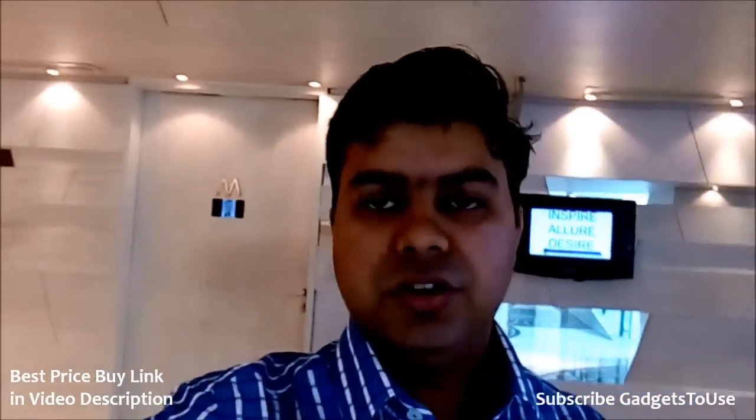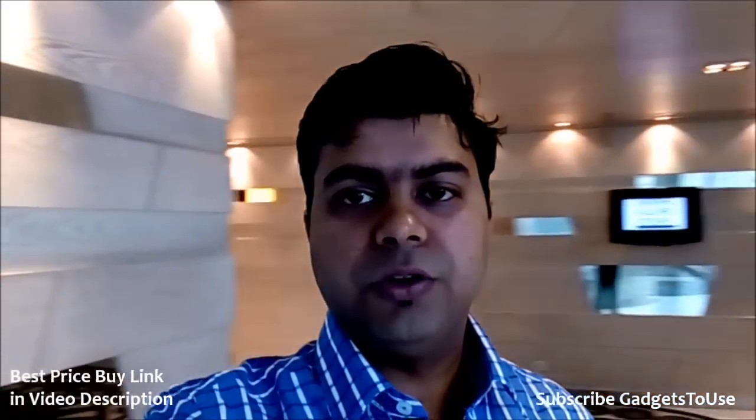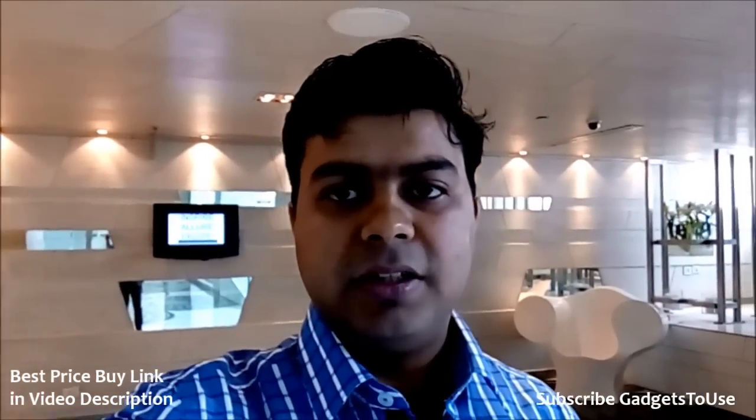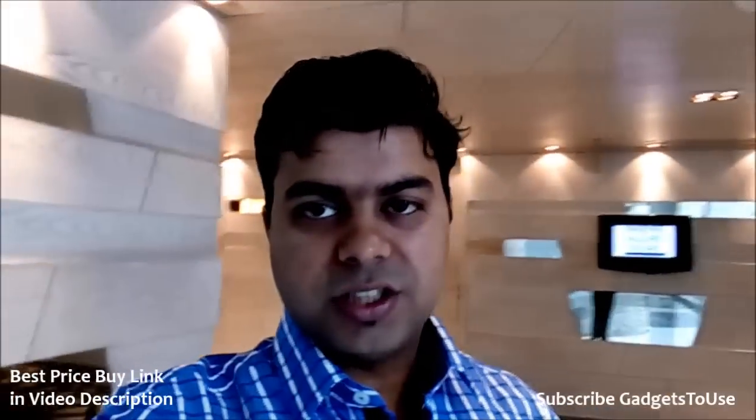It is handling the light quite nicely but it is taking some time to focus. When you come into natural light, you can get an idea about the video clarity as well as audio clarity from this device. Whether you record a video or do a video chat from the front camera, that's how it will be. Thank you for watching — this is Abhishek signing off.